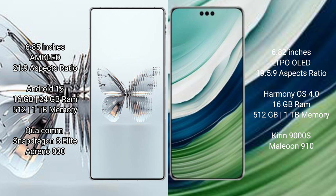Red Magic 10 Pro Plus runs on the Android 15 operating system, while the Huawei Mate 60 Pro Plus runs on the HarmonyOS operating system.